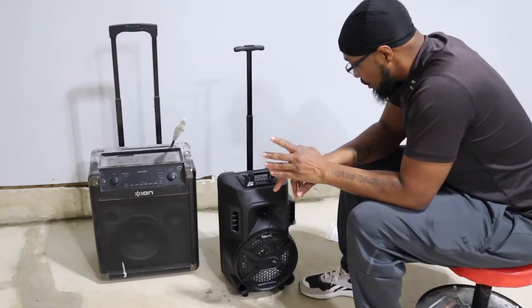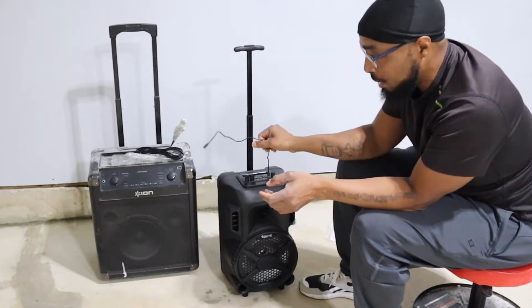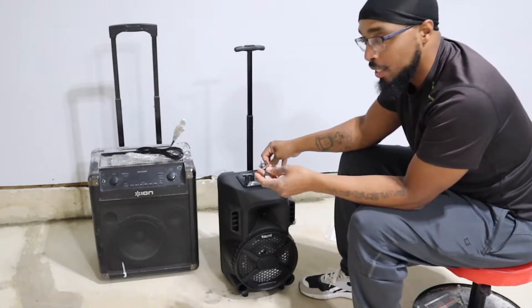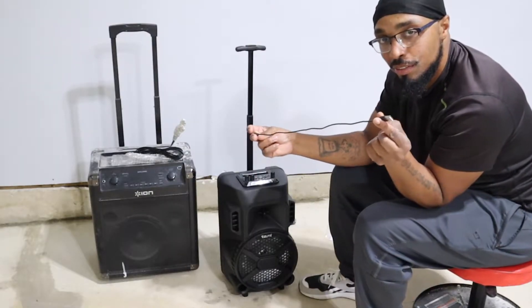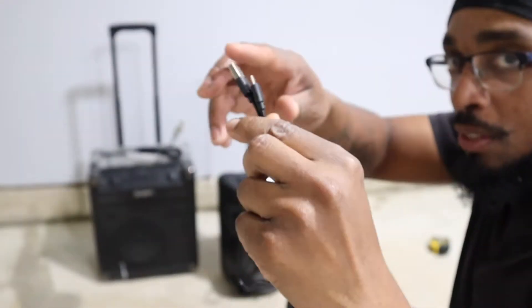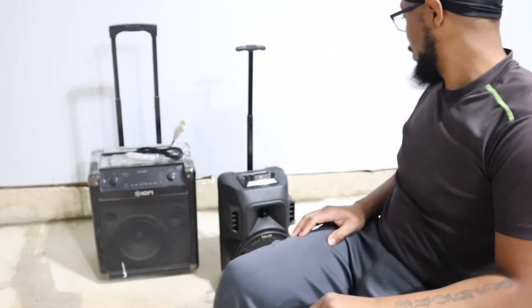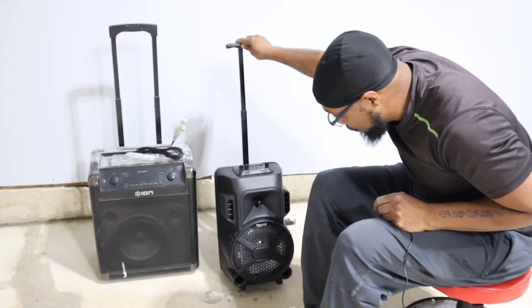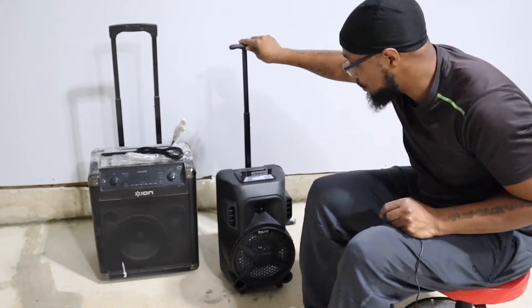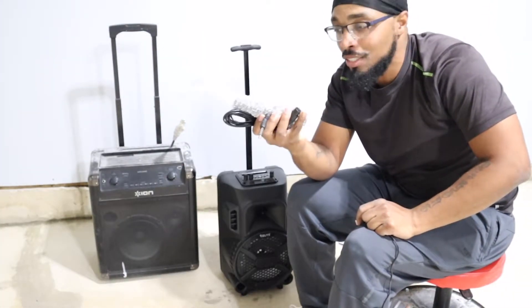You guys might not like this, but in order to charge your speaker, this is what they give you — a one-foot USB-C cable. That is to charge your speaker right here. They could have at least done 10 feet — come on, y'all. The brand is called Zoom. For thirty dollars you could have made this longer, and you could have gotten rid of the microphone because I don't think nobody's singing at the job site.